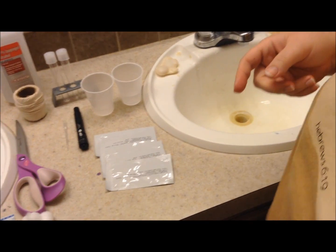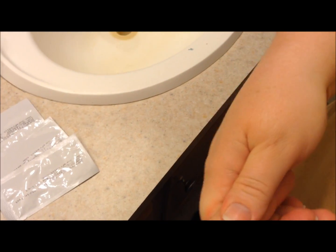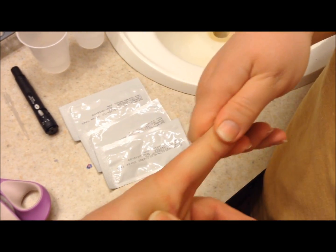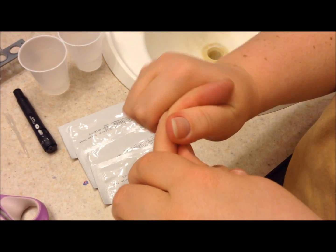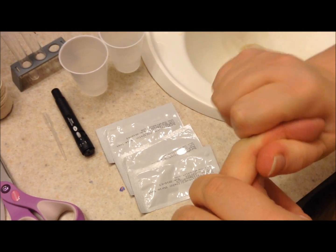I'm going to hand this to him and get your hand in the shot. So the first thing I'm going to do is squeeze and kind of get blood flowing to this finger. Try to keep the camera on it so I don't have to watch both. We need to get blood running to his finger.